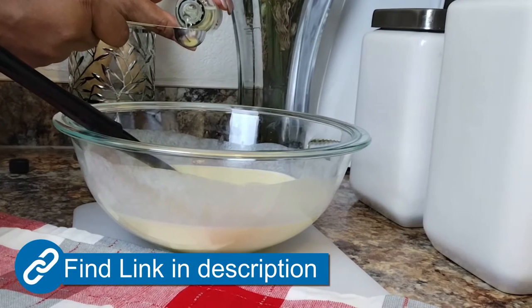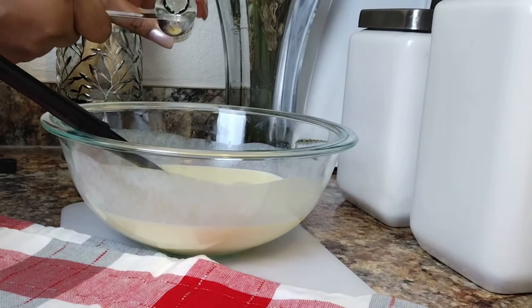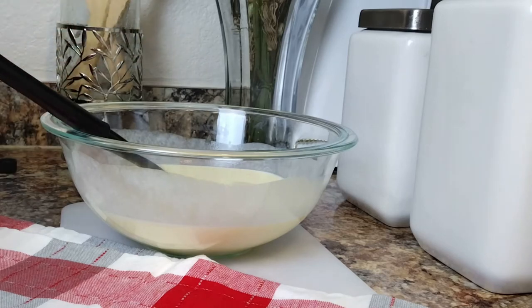I've tried so many cornbread recipes, and without this ingredient right here, you just don't get that true cornbread taste. But this — oh, this is the real deal right here.